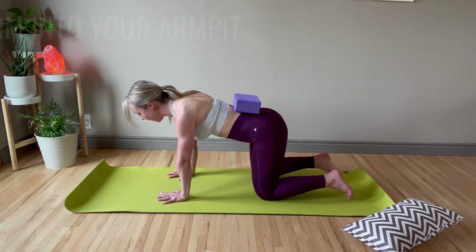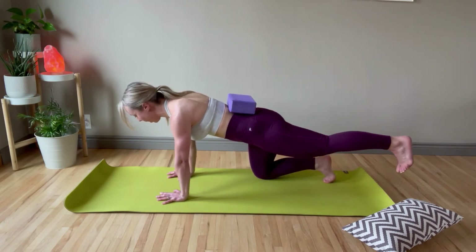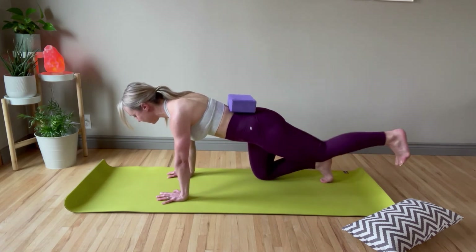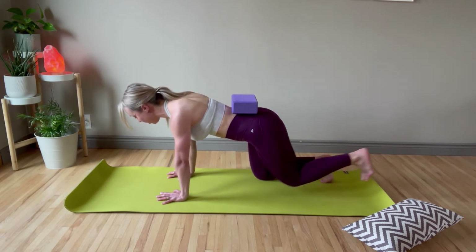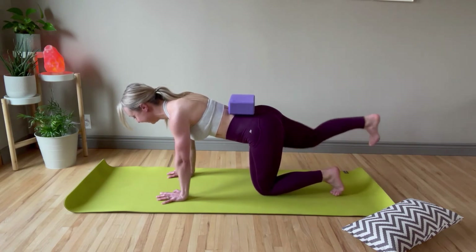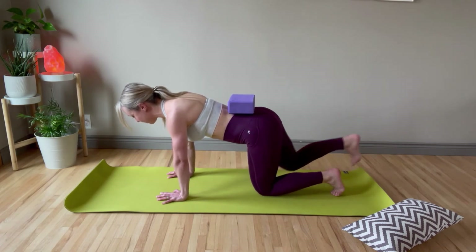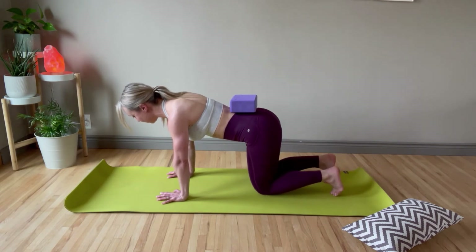First, trying to make sure that block doesn't fall off, we're going to extend one foot out and then the other, just keep going, keeping those hips nice and level. If your block or whatever you're using falls off, no worries — that's just giving you feedback that you're moving your hips a little too much and that you want to go a little slower and move with more intention.